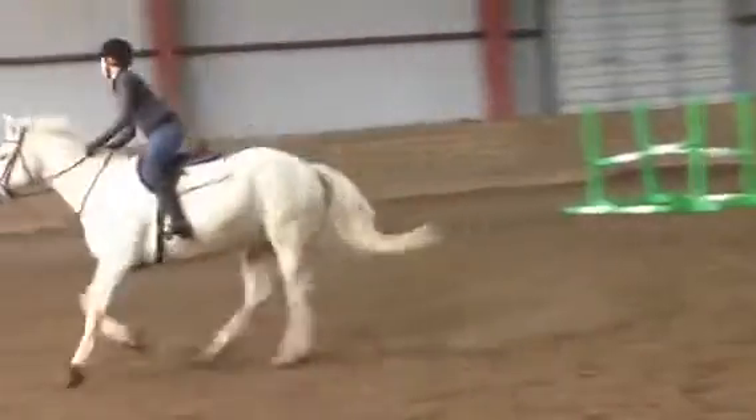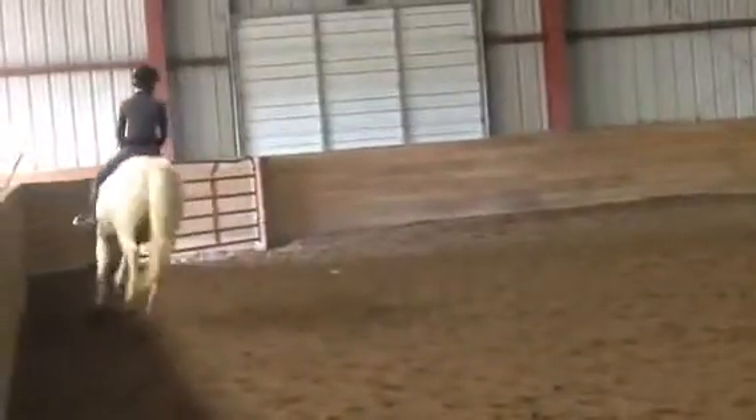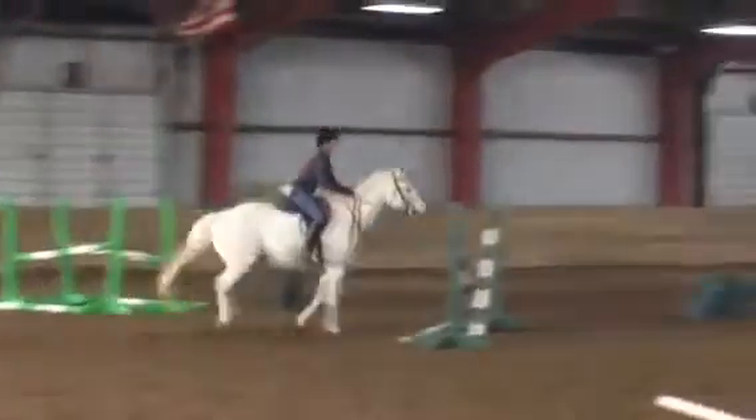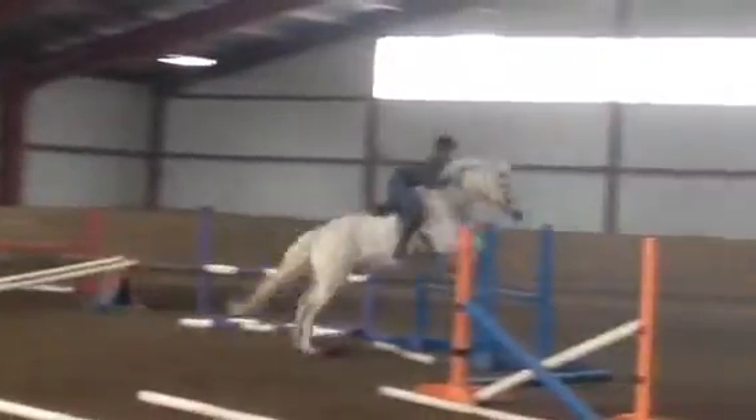Stretch. Hand up. Now stay tall. Tall. Chin up. Squeeze. Stretch. Stretch.